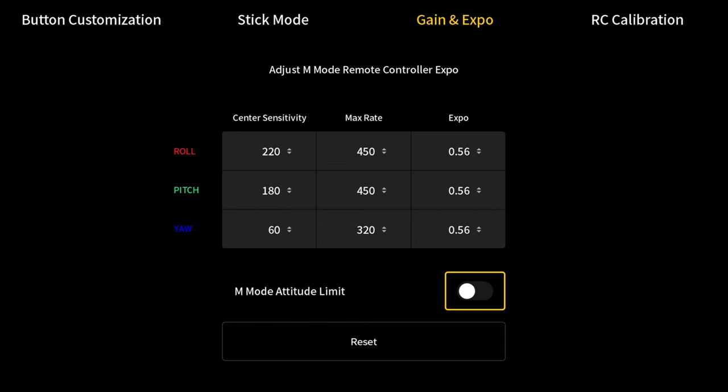The other thing you can do from this screen is adjust your rates. I'm not going to get into that in this video because it can be kind of complicated — everybody likes different types of rates. If you're just learning, the stock rates are just fine. If you want to learn more about them, there are a lot of YouTube videos that go over what they do and can help you decide what rates are best for you.